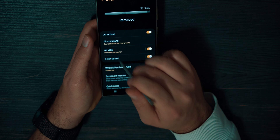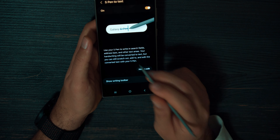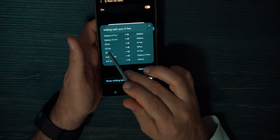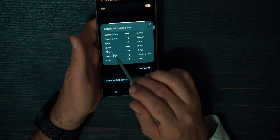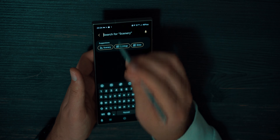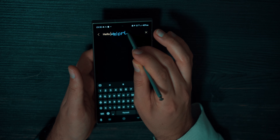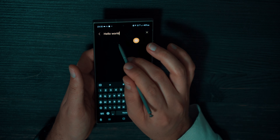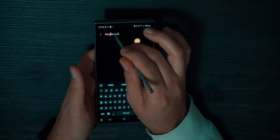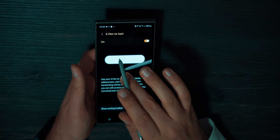S-Pen to Text gives you the ability to handwrite and edit keyboard text using special gestures to correct mistakes. You can scratch out text to delete it, make spaces, and add additional letters between others. For example, in a text field you can type manually but also handwrite with your S-Pen. If you want to delete a word, just scrape it, or add additional letters between existing ones. S-Pen to Text — sometimes very useful.